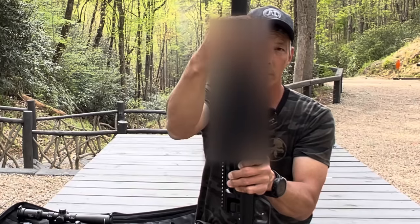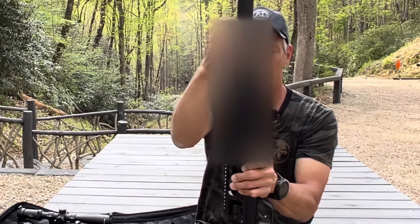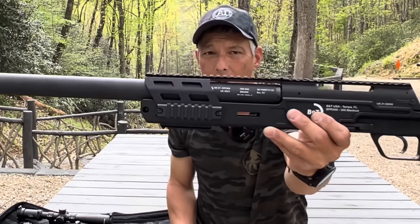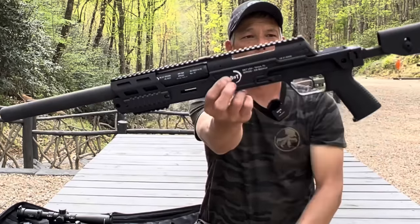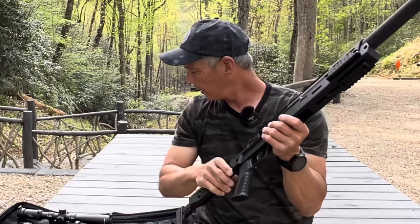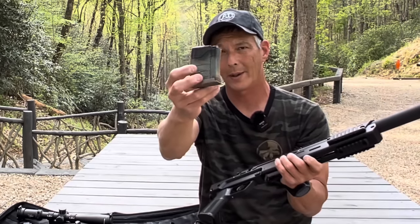It does have an O-ring to seal out any gas, and this is an aluminum baffled suppressor designed for supersonic as well as subsonic ammunition. Just holding this thing out with two fingers — there's no weight to it. It is a bolt-action rifle that uses 300 Blackout Lancer magazines.